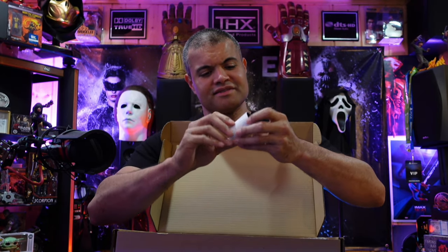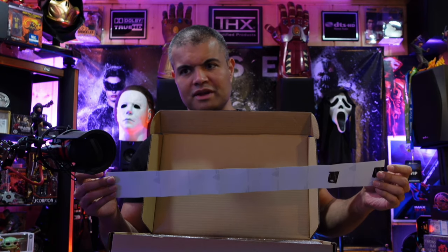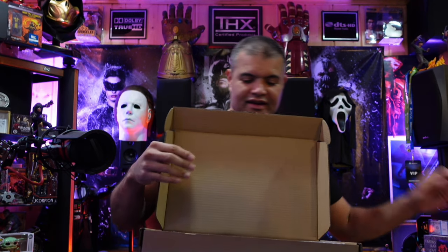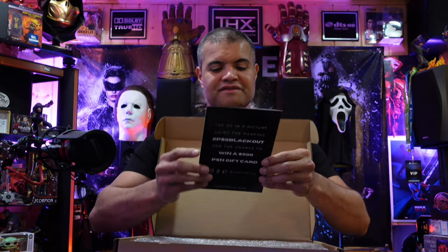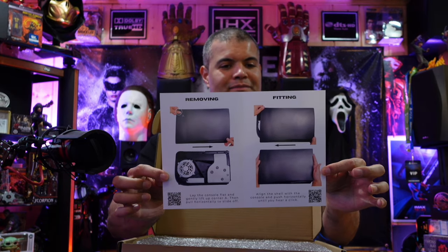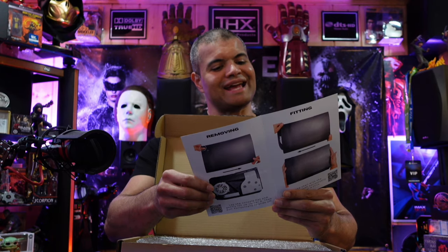So I need to stick this on the black face plate — I was not expecting that or hoping for that. It is black already but they want to make it a matte black. Okay, there's a PS5 shell application guide on the inside — doesn't seem too difficult. Tag us in a picture using hashtag PS5 Blackout.